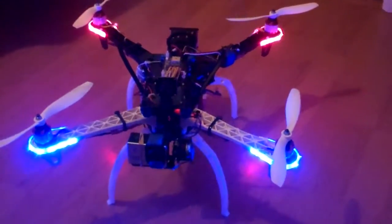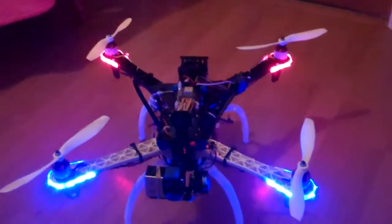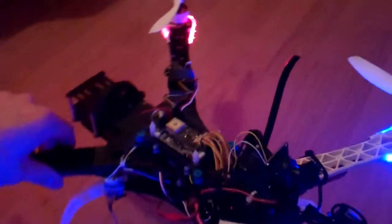How are you doing? As you can see, my drone project is nearly finished. I want to show you my setup.